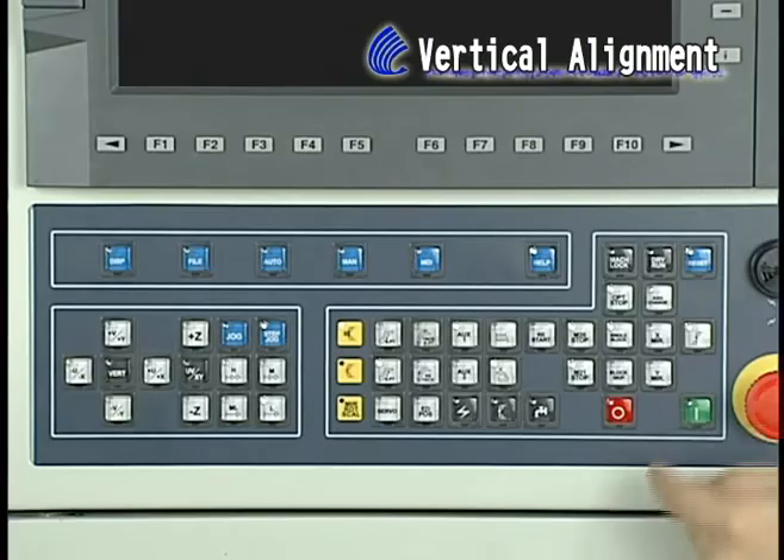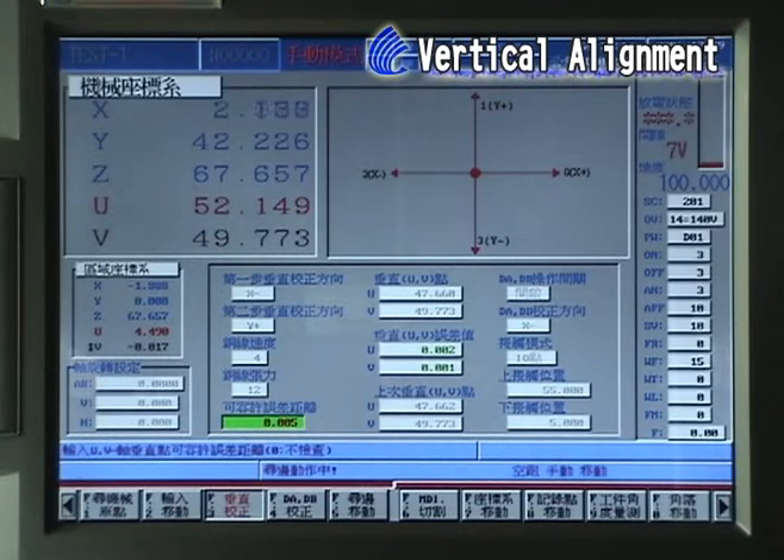Press Enter. Start to begin. Step 4: When vertical points are found, repeat accuracy with 5 mu.